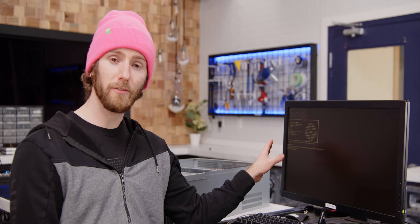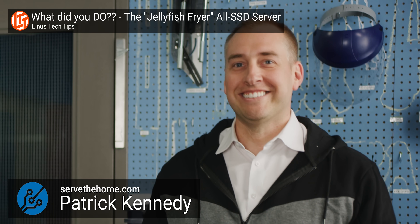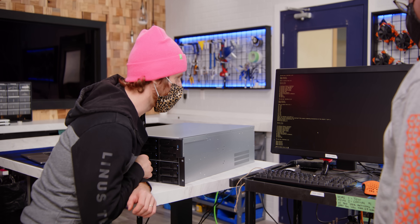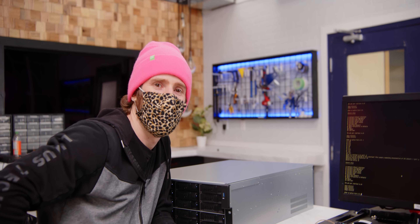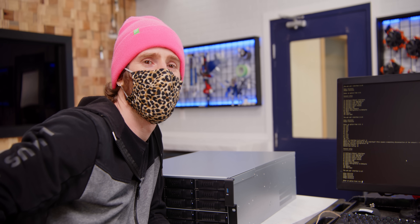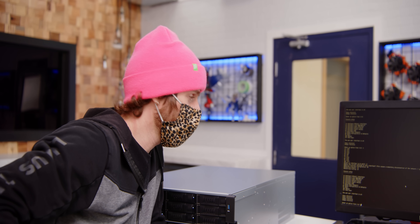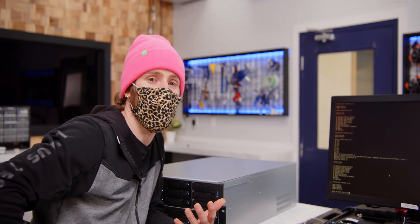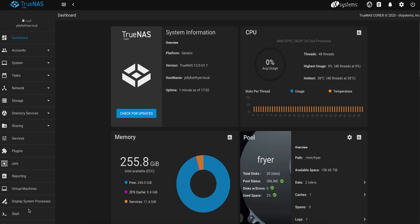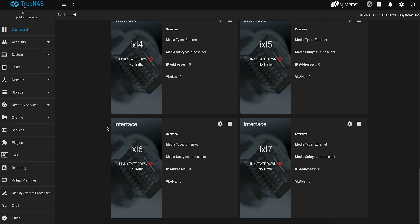We've already installed TrueNAS, so we're just going to boot right up to that. If you guys want to know how to install it, Patrick from Serve the Home did a great guide last time we collaborated, so we'll link that in the video description. That's a lot of network interfaces — look at that, 10. We could even put them all together for potentially 100 gigabits, though it'd be smarter to just put a 100 gigabit NIC in here with a switch. But we're direct attached. Now that we're fired up, we're in that beautiful little web UI — this has improved a lot since the last time I looked at it.